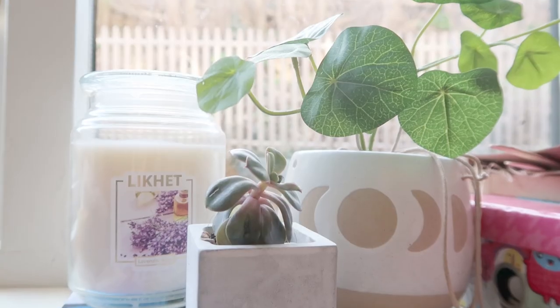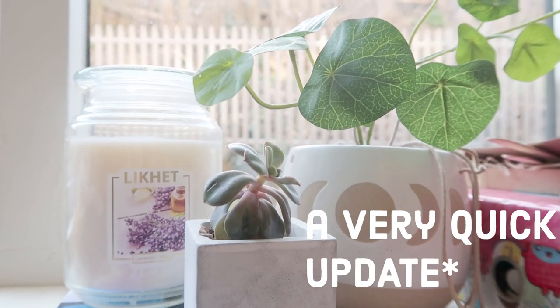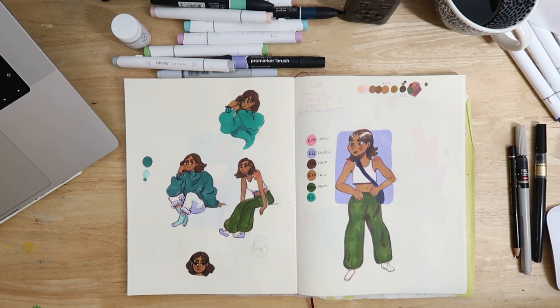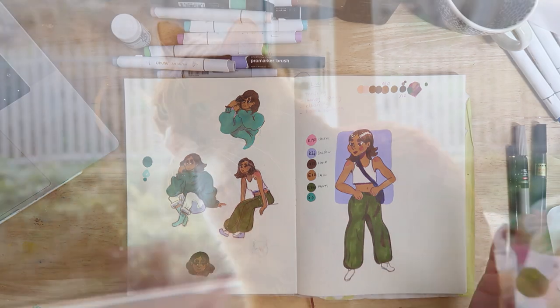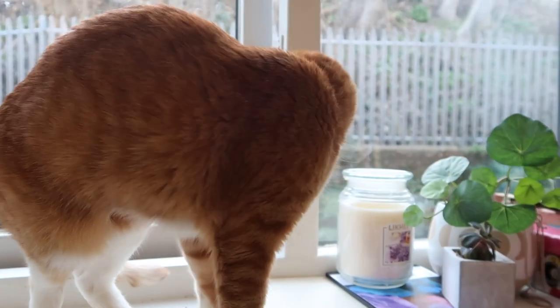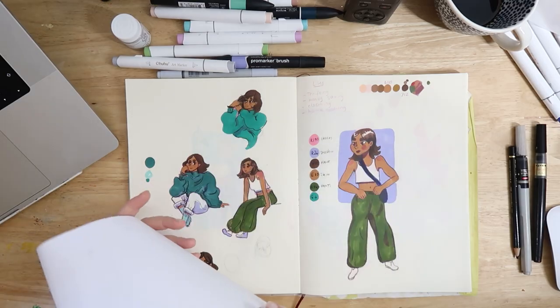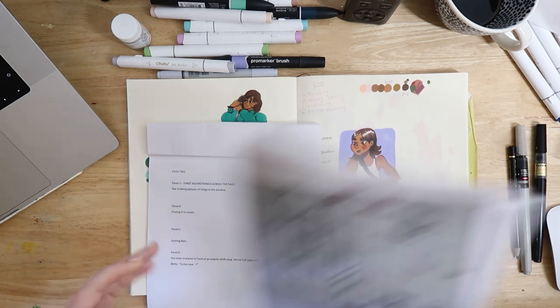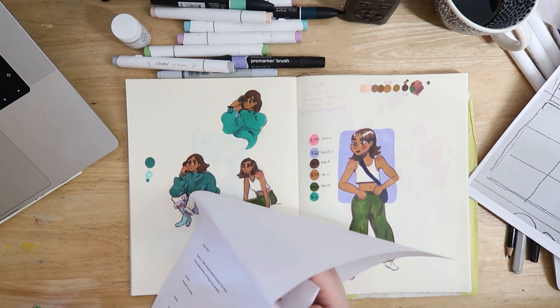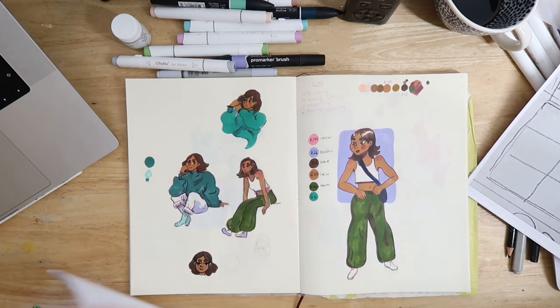Hey! I just wanted to do a quick little update about the comic and how it's going for those people who watch me for comic stuff. A really casual video about the process, because I know some people like that. I was also looking at my old Emily is Burning vlogs and I realised I really liked them — looking back I was like, oh yeah, that's how I did that, and found it a little bit inspiring.